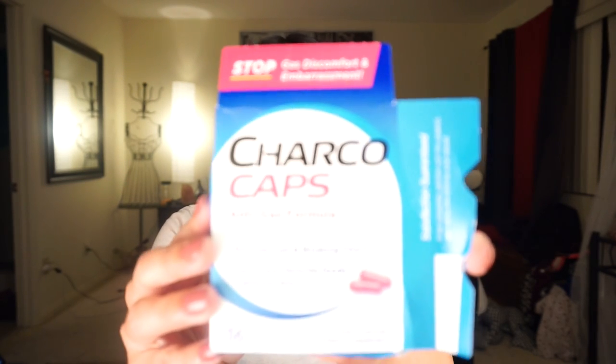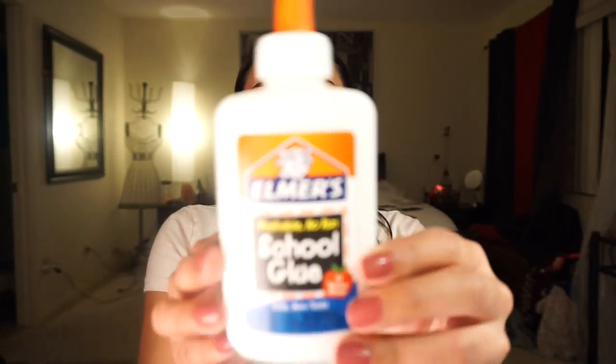So to make this DIY charcoal blackhead remover mask, you're going to need some of these charcoal capsules. I'm just going to use two capsules for my entire face because I really need to get rid of all this crap around my nose. And then you're going to need some of the Elmer's Washable School Glue — make sure you get non-toxic glue. I'm going to mix it with a little kitchen tool and a simple bowl. All I'm going to do is pour some glue, break up the two capsules, put it on my face, wait about 10-15 minutes until it's super hard, then peel it all off. So let's get this little mask started.